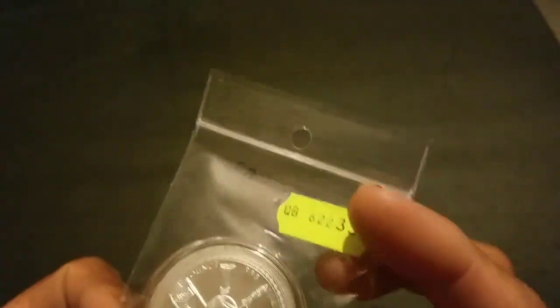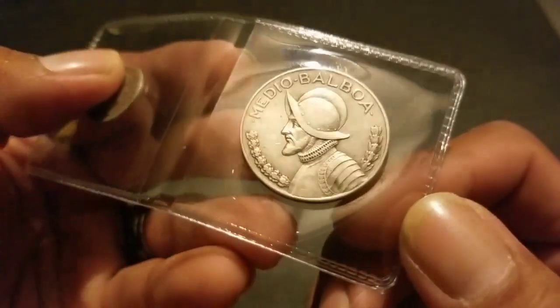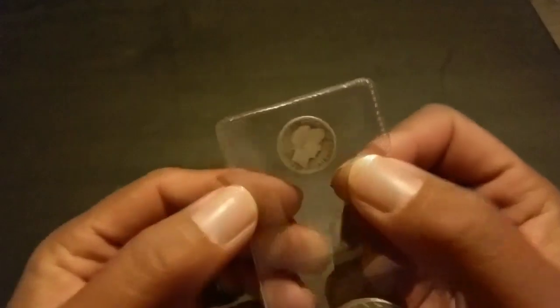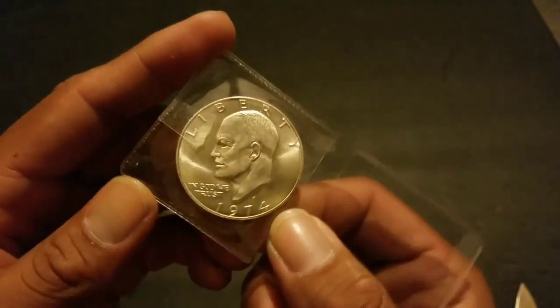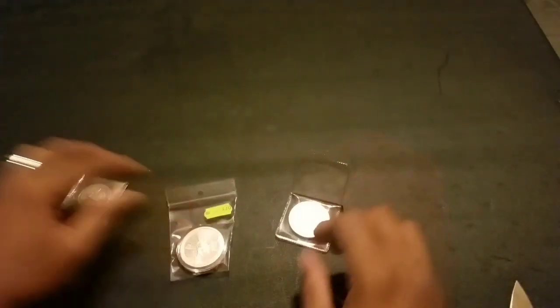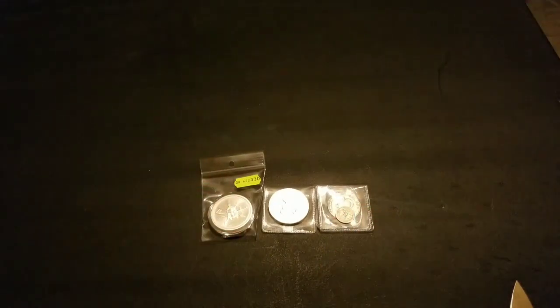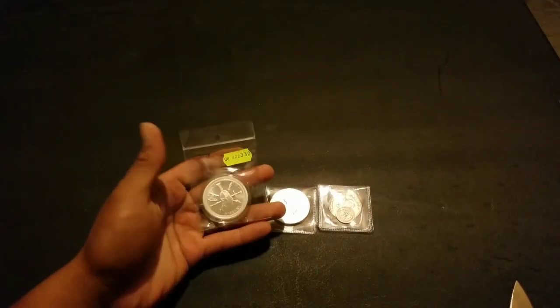I think there's another Spartan round I'm gonna try to get. So this is my first Balboa — the date is 1930. And then the extra barber dime — I didn't even know the seller was gonna put that in. I got them already in the typeset, but this is a 40% Ike. So yeah, these are my purchases from Mercari. I hope you guys liked it — see you guys later!